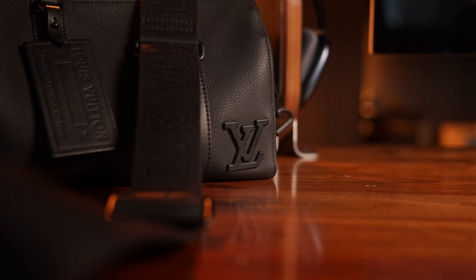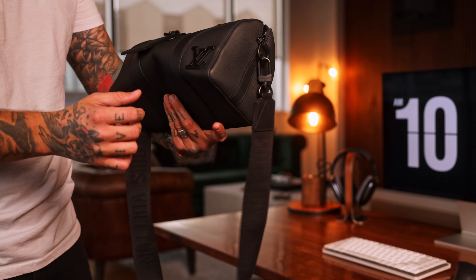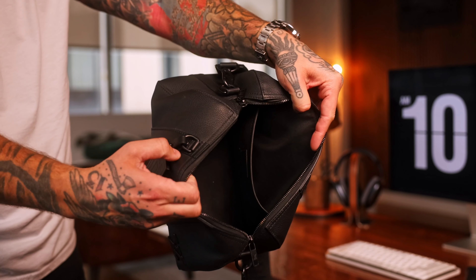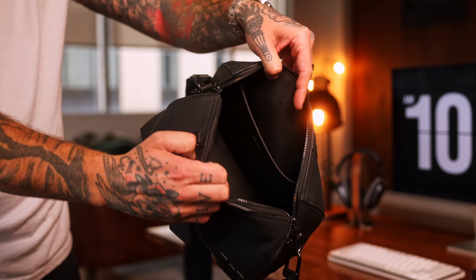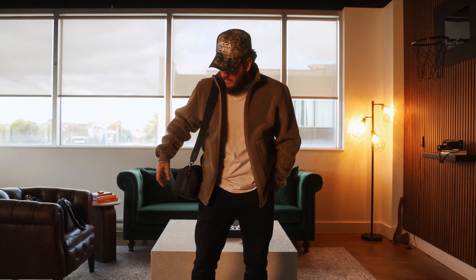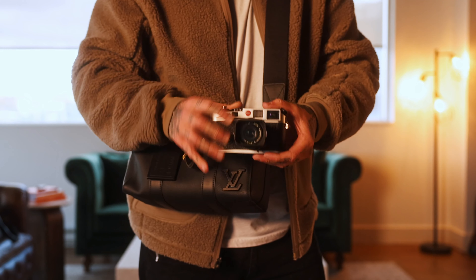First up, the camera bag — what are we taking? This is going to be a little bit different because it's not a camera bag. It's a Louis Vuitton City Keepall in black aerogram leather. What I love about this bag is that it's small enough to just throw over the shoulder and carry around, but it's got a big enough interior to actually carry everything I'm going to need during this trip. This is just what I'm taking out of my hotel room to shoot with — it's perfect, small, compact, easy to carry around to all these multiple locations. And it looks damn good too.